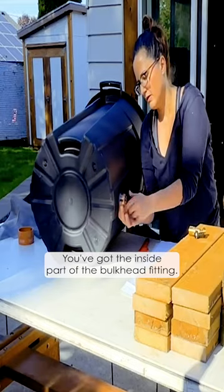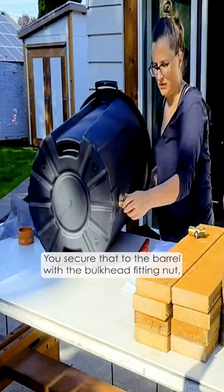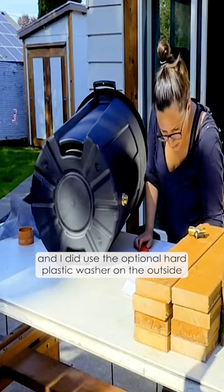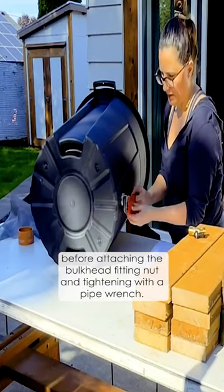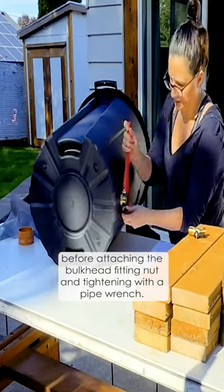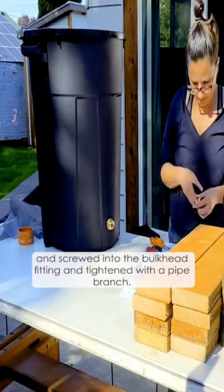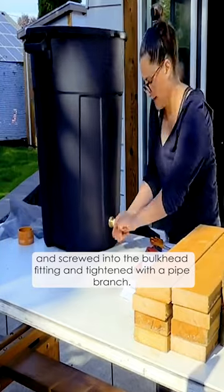You've got the inside part of the bulkhead fitting and you secure that to the barrel with the bulkhead fitting nut. I did use the optional hard plastic washer on the outside before attaching the bulkhead fitting nut and tightening with a pipe wrench. Then I wrapped the spigot threads with teflon tape and screwed into the bulkhead fitting and tightened with a pipe wrench.